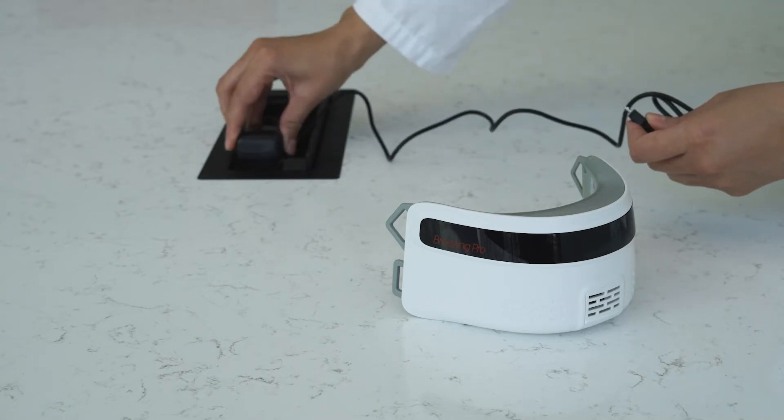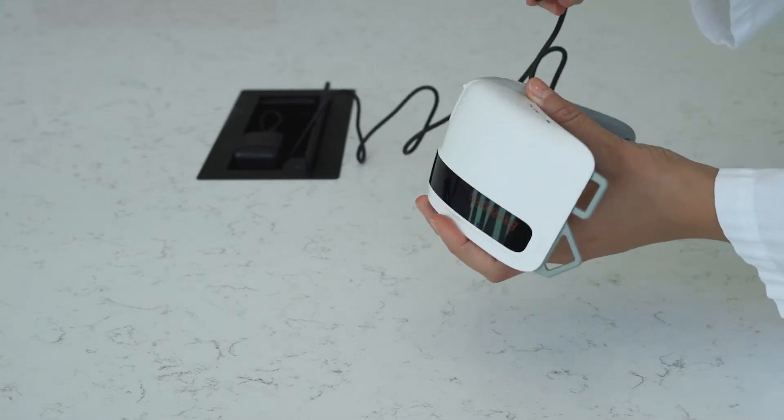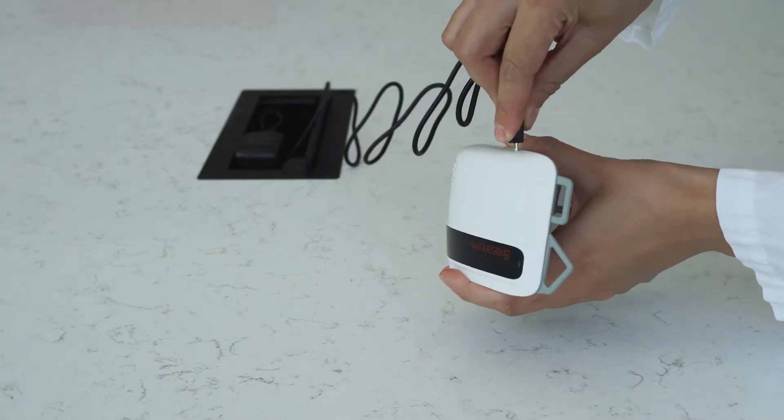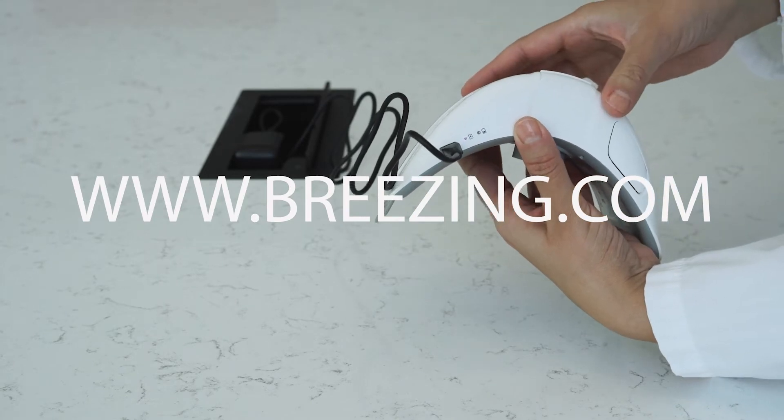It is important that the Breezing device is fully charged before use. You can charge it overnight before use. Also, it is important to disinfect the Breezing device every time before use, following the Breezing Disinfection protocol from our user manual.